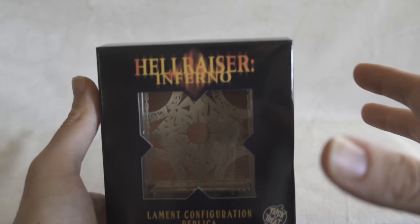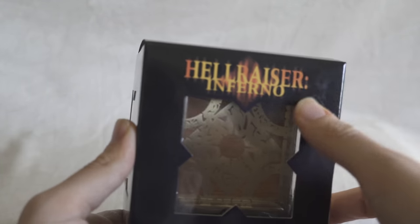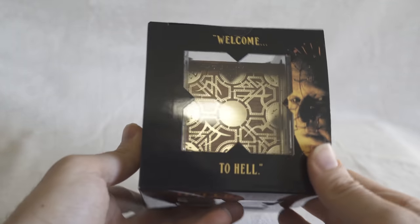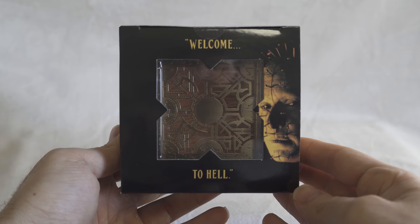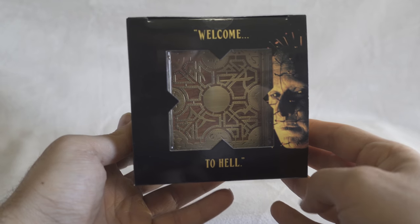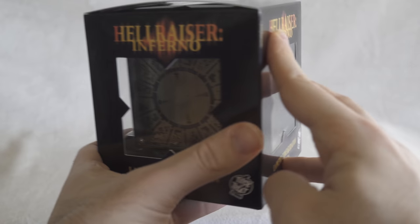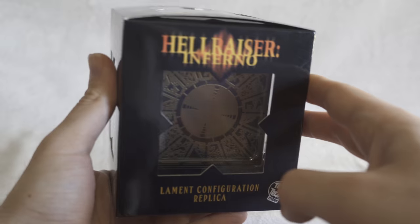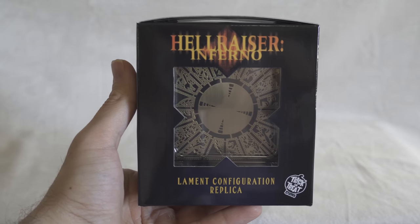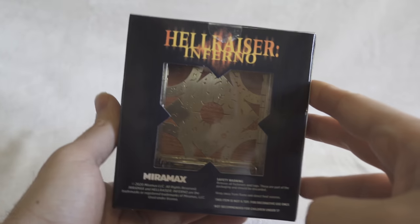I thought the box was going to be a different look but they made it not too big — more of a simple-looking box. The top just says 'Welcome to Hell' with Pinhead's picture, which is really cool. The sides repeat the same design as the front so you can see the other side of the box. For those who want to keep this in the box you can, but I personally want to take it out.